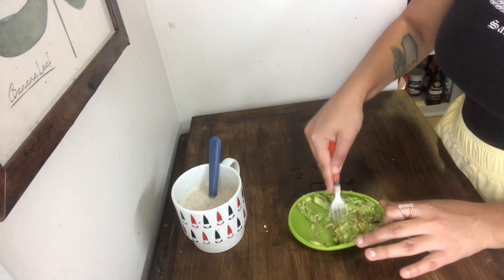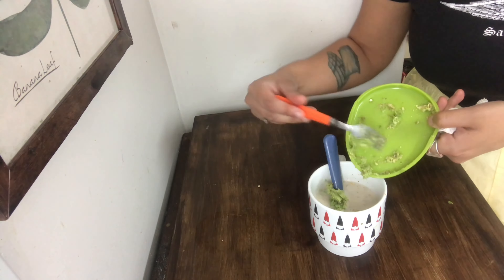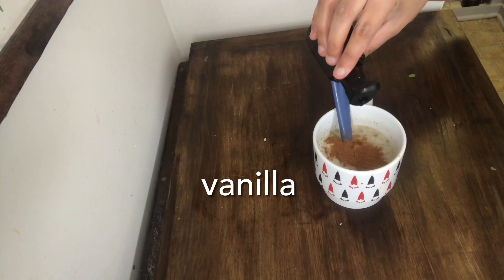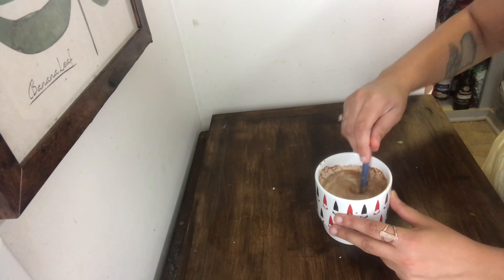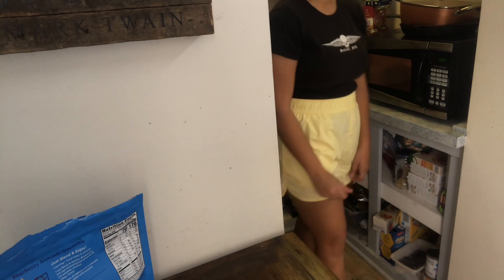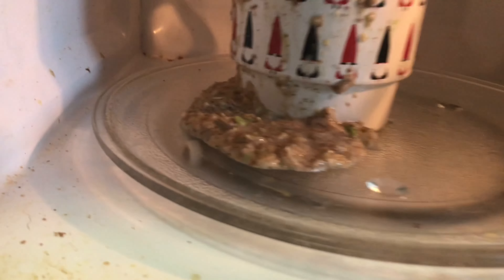I got this recipe from Kim's Cravings. My issue was it's not a vegan recipe, so I had to make substitutions, and I also had to substitute because I forgot to buy things. As you can see, I'm putting avocado in the oatmeal — the first step where this might have gone wrong. It's supposed to be half a ripe banana, but I didn't have any. There's also supposed to be egg, so I used a flax egg. I also noticed the recipe didn't have baking powder, which made me a little suspicious, but I followed it anyway. This goes into the microwave, and at this point I'm feeling pretty good because it looked exactly like hers going in.